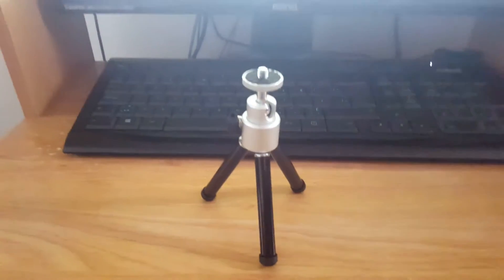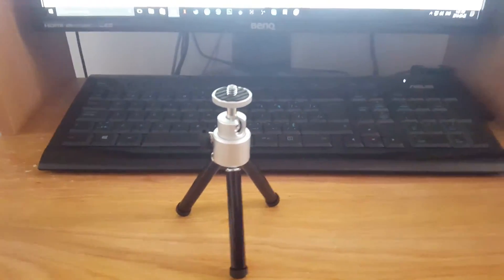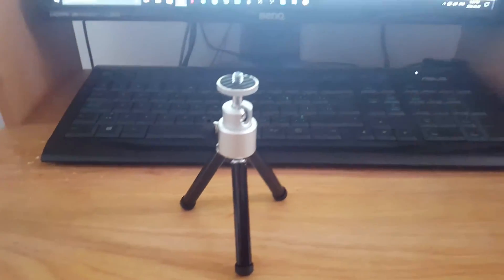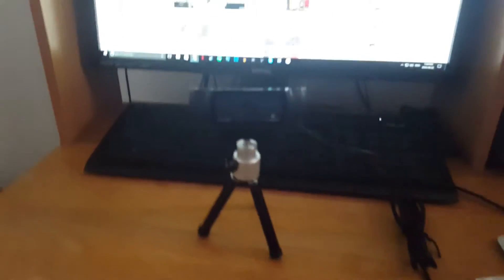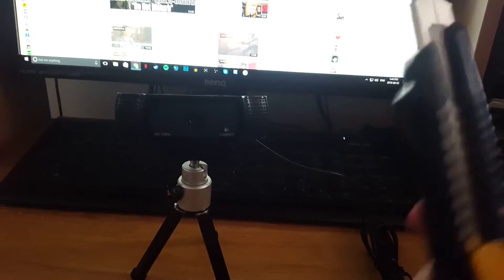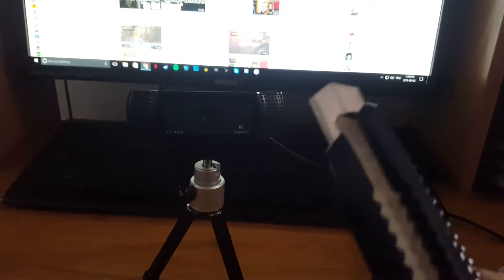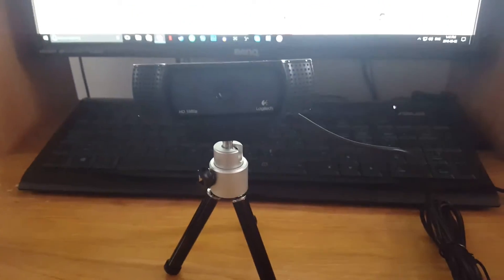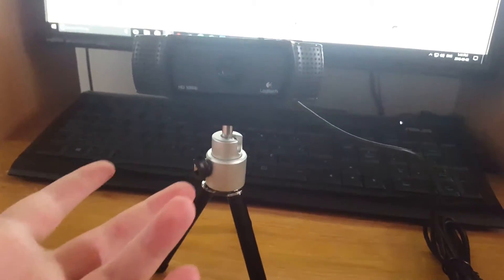So I'm going to go ahead and get this set up on the tripod and show you guys what that looks like. And then we will go on to the actual webcam. So we got it set up on the tripod. This is what it looks like — it's very basic. You guys can see my utility knife over there. I use this thing to get into literally everything — it's amazing. I definitely recommend you guys buy one if you do a lot of unboxings.